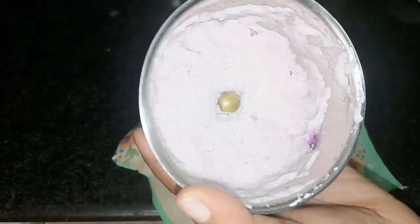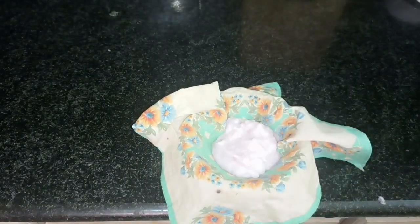I will put it in a cloth. I will strain the juice. I will apply the onion paste directly.